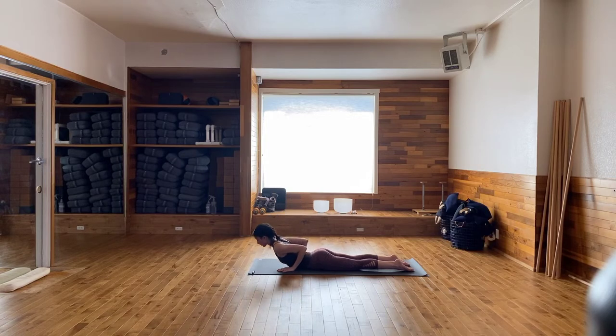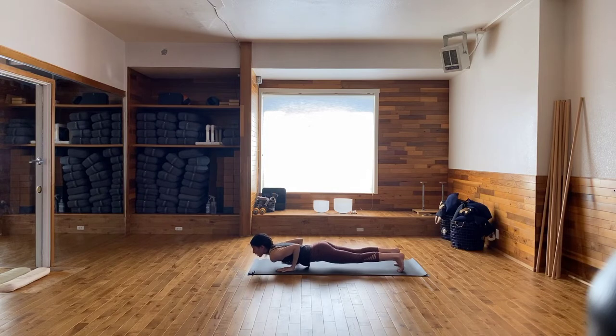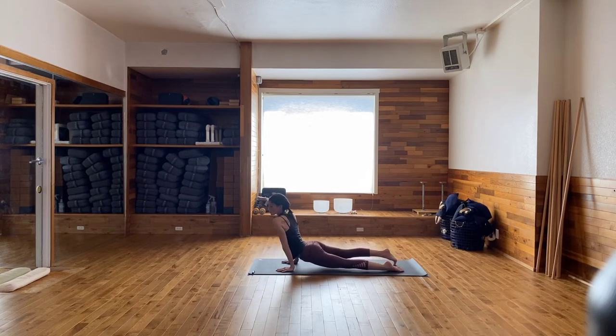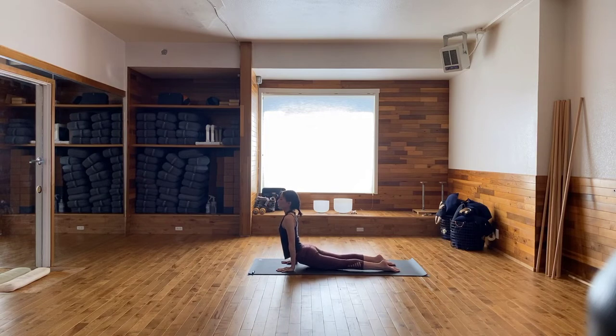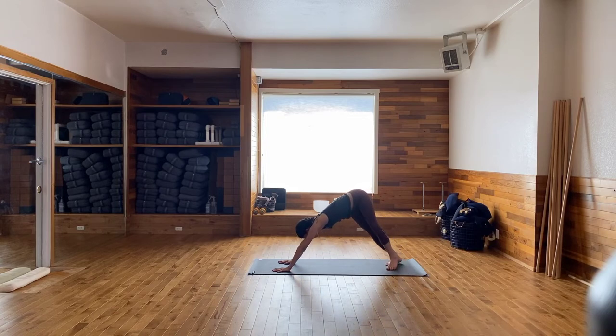On your next exhale, come back down to the floor. Set up for Upward Facing Dog — tuck the toes underneath the heels, lift yourself up about an inch or two off the mat, roll over the tops of the feet. Shoulders back and down away from the ears. Strong active arms here — the thighs will hover, but keep pressing your tailbone down to the floor. Draw the navel in. Then on your next exhale, roll over the tops of the feet, hips come up and back into Downward Facing Dog and just walk the dog out. You can pedal the feet, bend the knees, sway the hips around — getting familiar with this posture.